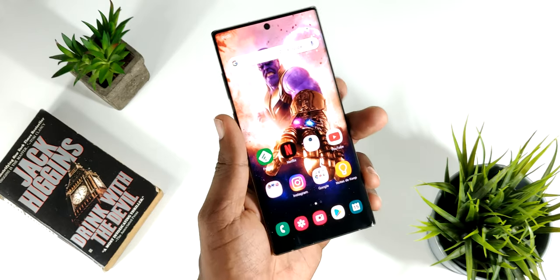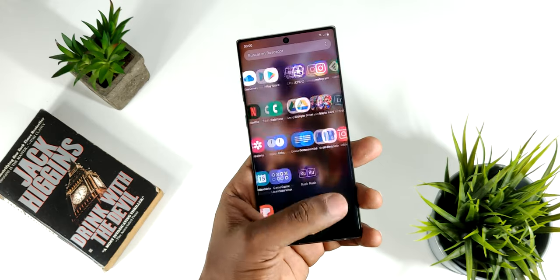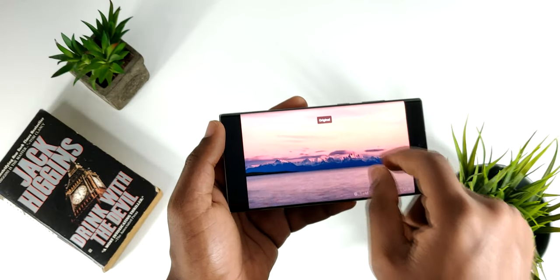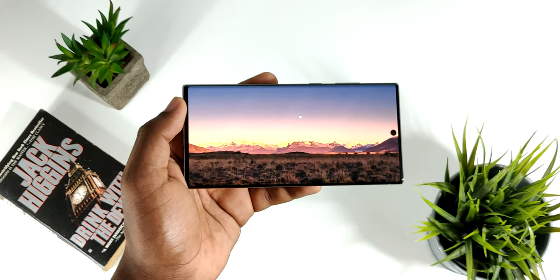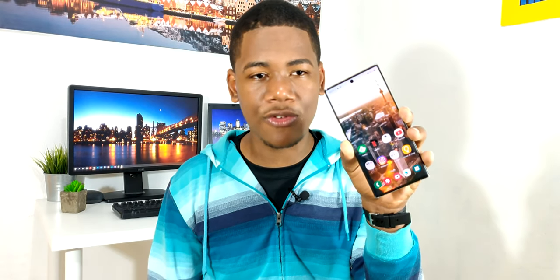Pasando al tema de la pantalla, que es uno de mis puntos favoritos, este teléfono cuenta con una de 6.8 pulgadas y tecnología Dynamic AMOLED con una resolución de 3040 x 1440 píxeles. En cuanto a mi experiencia de uso durante estas dos semanas, sí que me ha sorprendido bastante, ya que los colores se ven bastante nítidos y con buen nivel de saturación. Esta pantalla cuenta con tecnología Infinity-O y el agujero en la parte superior no genera ninguna molestia. Además contamos con marcos súper reducidos, o sea es un todo pantalla.